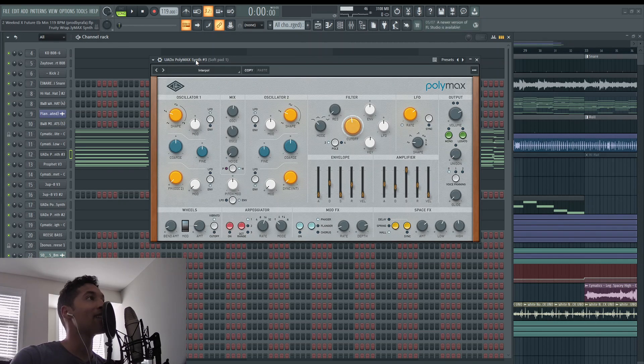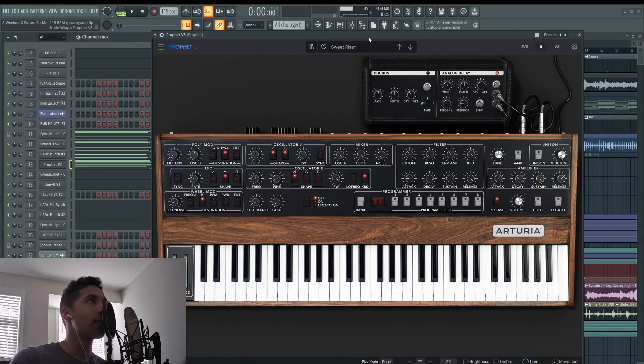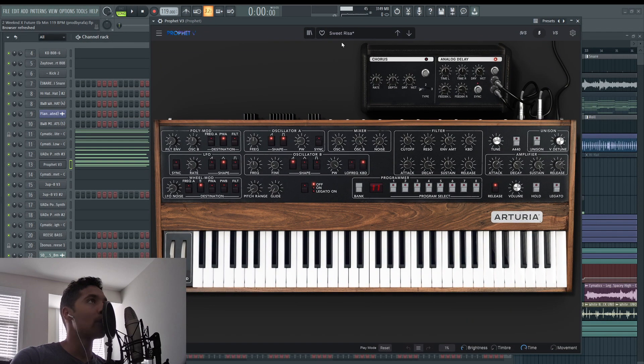The second synthesizer is UADX PolyMax Synth by Polymax and it's called Interpol. And the third synthesizer is called Sweet Ryza and it's from Prophet 5 by Arturia.